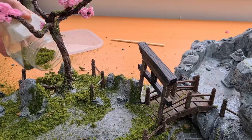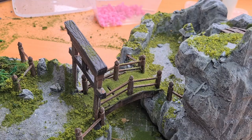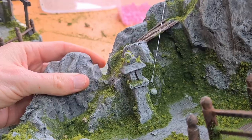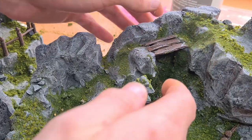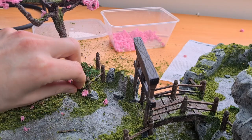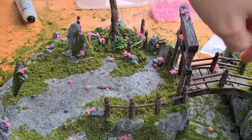Finally we're adding the tree, finishing off the bridge flocking, and then adding cherry blossoms. And with a few final touches it's ready to go. Let's take a look.